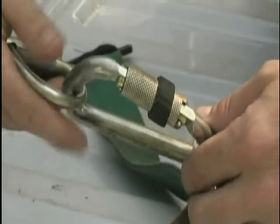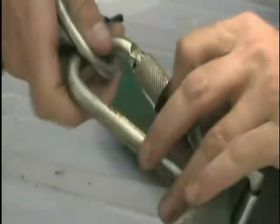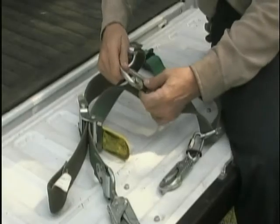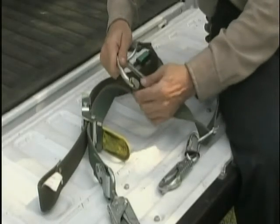5. To properly inspect the carabiner snap, make sure the locking mechanism will automatically close and lock. If it sticks, discontinue use immediately and replace.